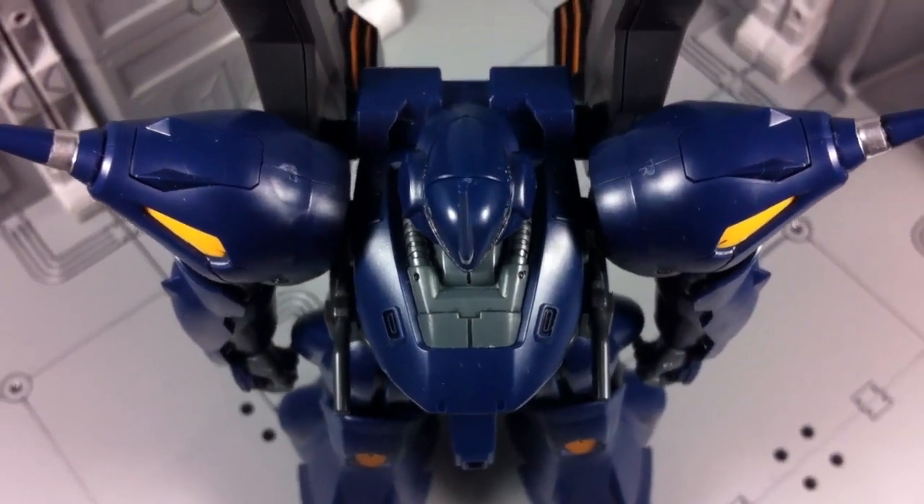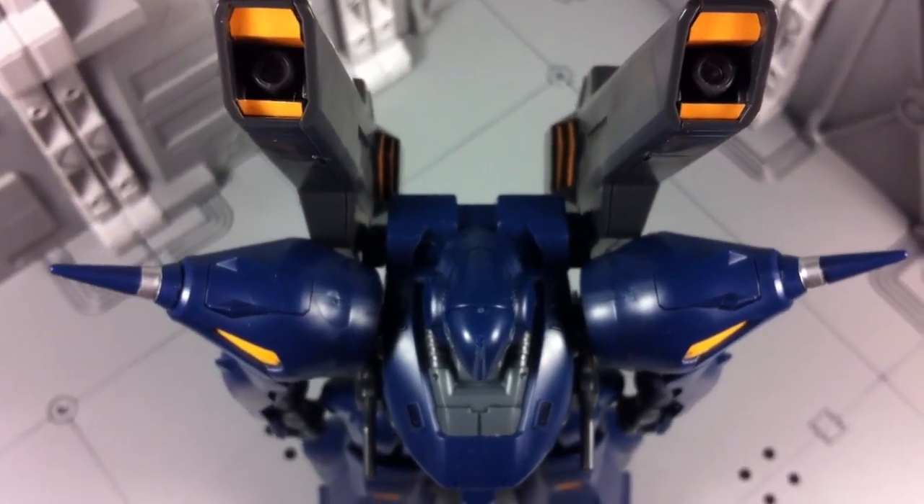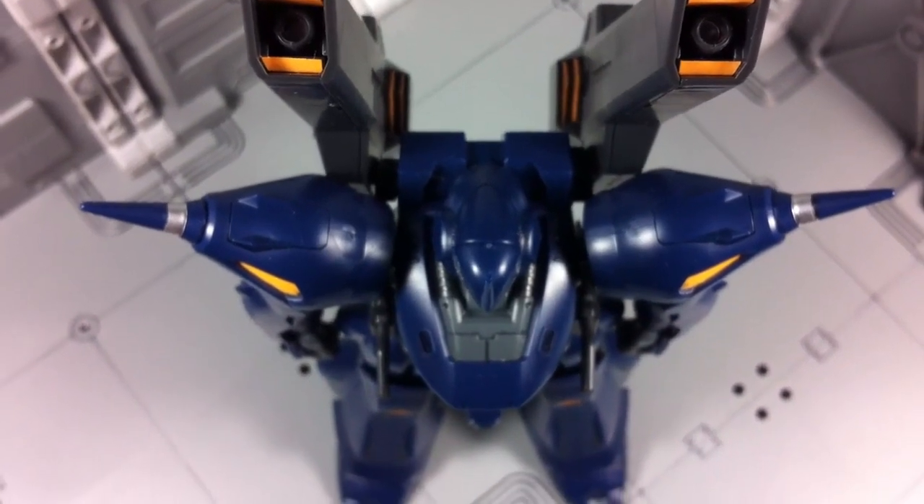Moreover, the panel lining opportunities are very sparse too, and even these will get lost in the dark navy color. In short, it's a kit with very minimal effort needed.